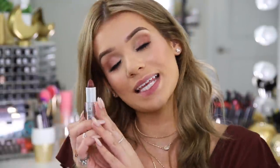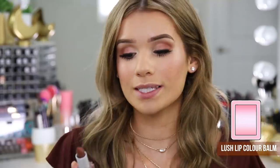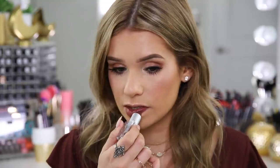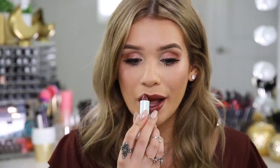Mascara and lashes are on. Last step is lips. I'm going to be using their Lush Lip Color Balm in the shade Milk Chocolate. We're going to stick with the holiday type of theme — a nice darker lip to go with those holiday palettes. It's creamy and smooth, but very pigmented. It feels so soft on my lips — like a very rich, super high-end formula, that's for sure.